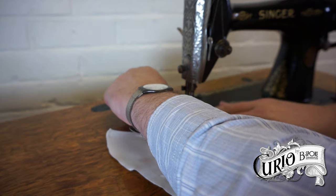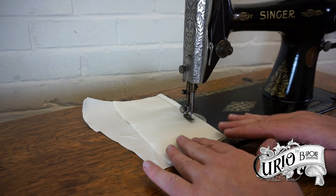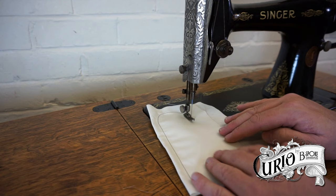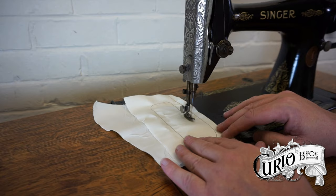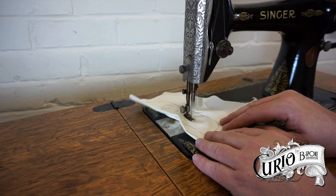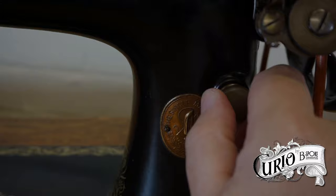Place your fabric under the presser foot and drop the foot. This machine needs a little tension adjustment. Notice how the narrow foot allows for quite tight turns. This machine has no reverse or back-tack feature, and the stitch length is controlled by this screw. There are no indications of stitch length, so it's a matter of trial and error.